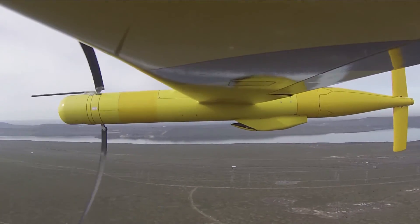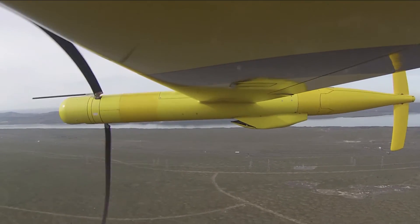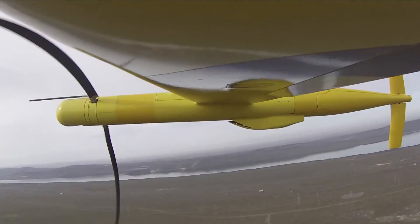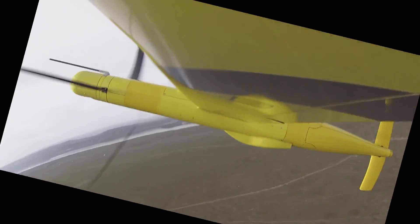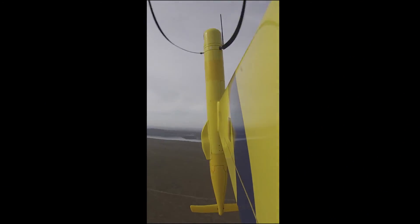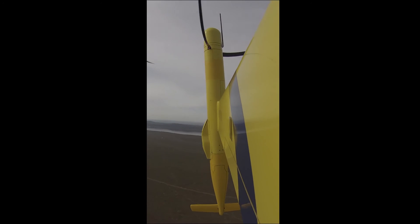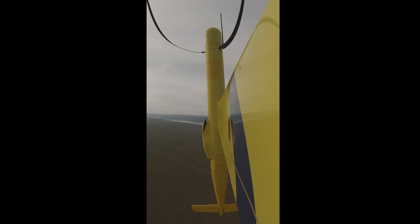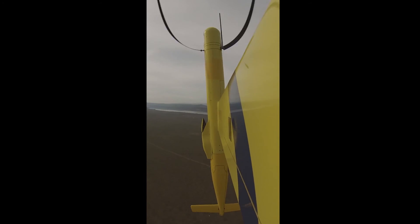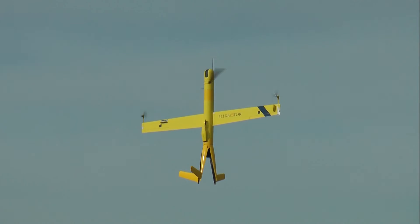Everybody good? Yep. Okay, 3, 2, 1, down. Manual throttle, setting rotor speed, pushing up, stabilizing thrust up. Okay, span-wise to when — okay, we're just gonna go straight to a tree from there, span-wise to when enabled.